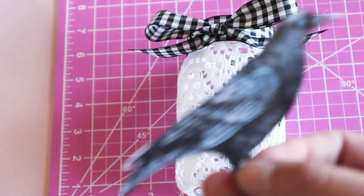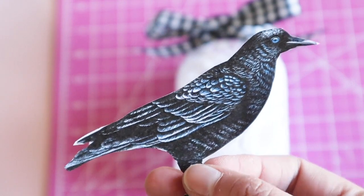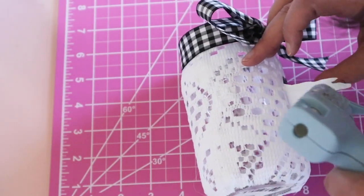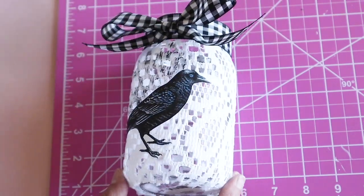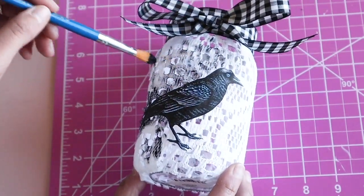I cut out this image of a crow and attached it with some hot glue. I used the paint to make this look aged and the black paint also helped to blend the crow into the lace.